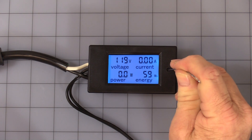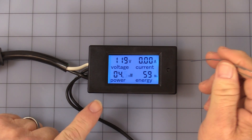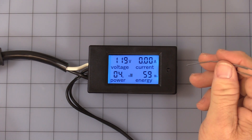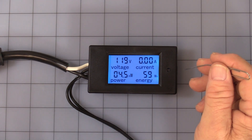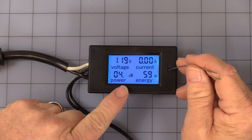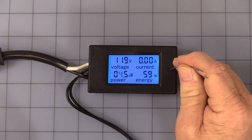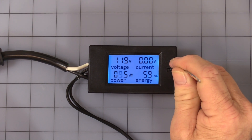It also has a nice alarm function. You can program it by pressing and holding the button until you see 'set.' It comes set from the factory at 4.5 kilowatts. Every few seconds you'll notice each segment will start flashing — when the segments are flashing, you can program where you want your alarm set.